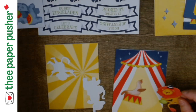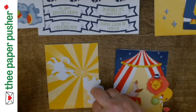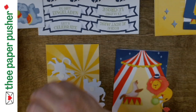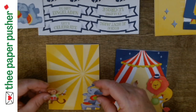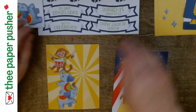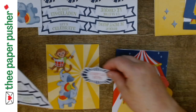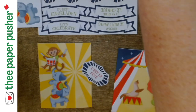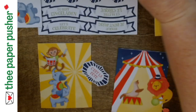Look how cute these are! These are designed to go a certain way — the monkey is apparently going to be sitting on the elephant's trunk playing his drums. And this is where the sticker goes. I like to put everything on dimensionals — dimensionals are the Frank's Red Hot for me, I'll put those things on everything.